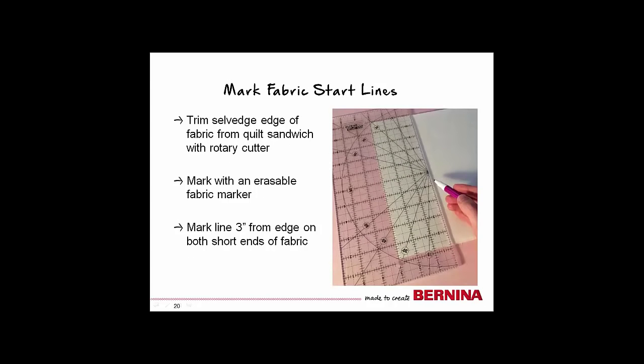Trim the selvedge or the open edge of the quilt sandwich. Using an erasable fabric marker, mark a line 3 inches from the edge of each short end. These will be our starting marks.